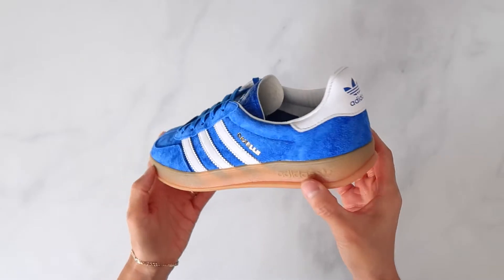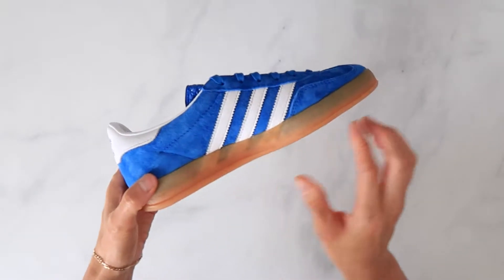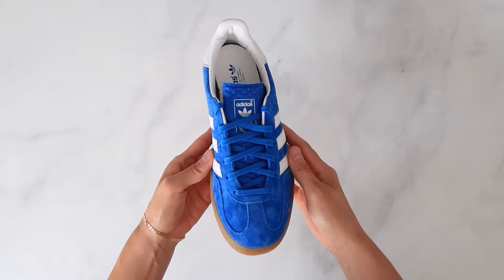I bought these during Adidas' 30% off sale, which I recommend you do if you're looking to buy a pair. Gazelles also always go on sale, either on Adidas' site or at retailers, so research and patience are key.